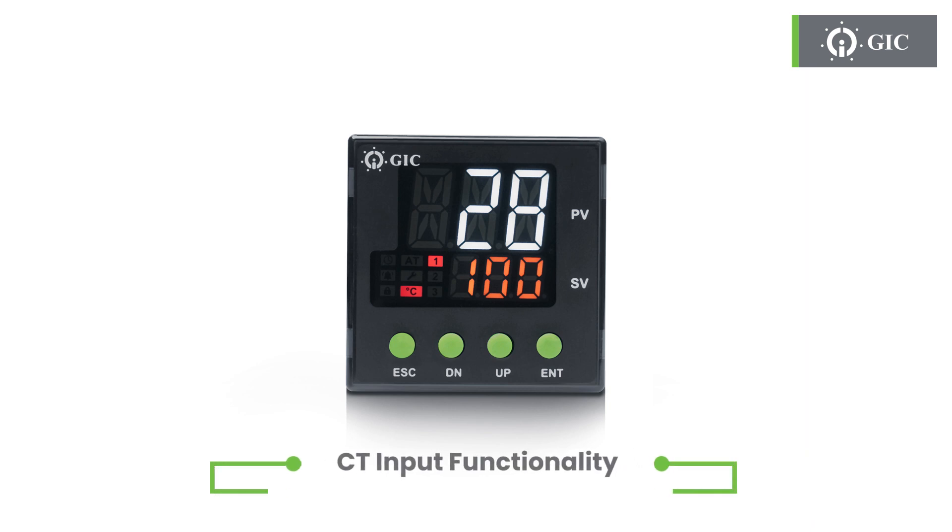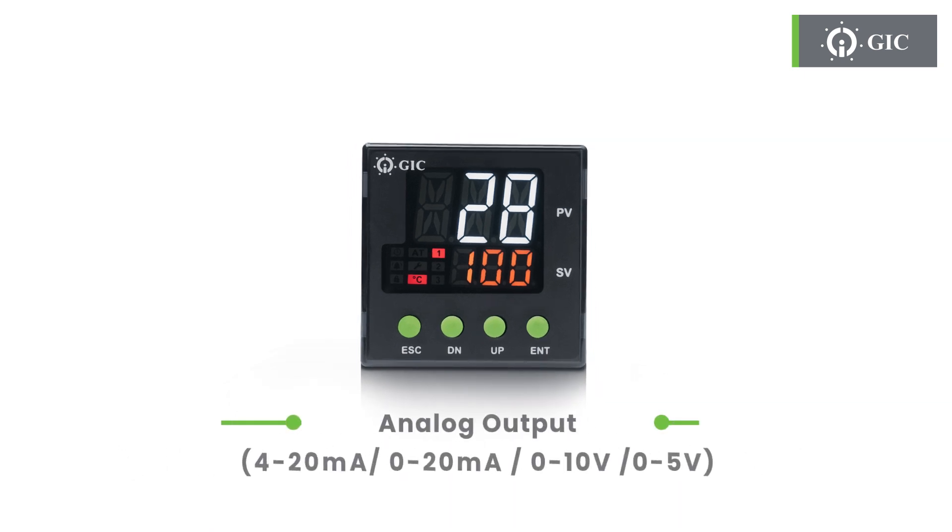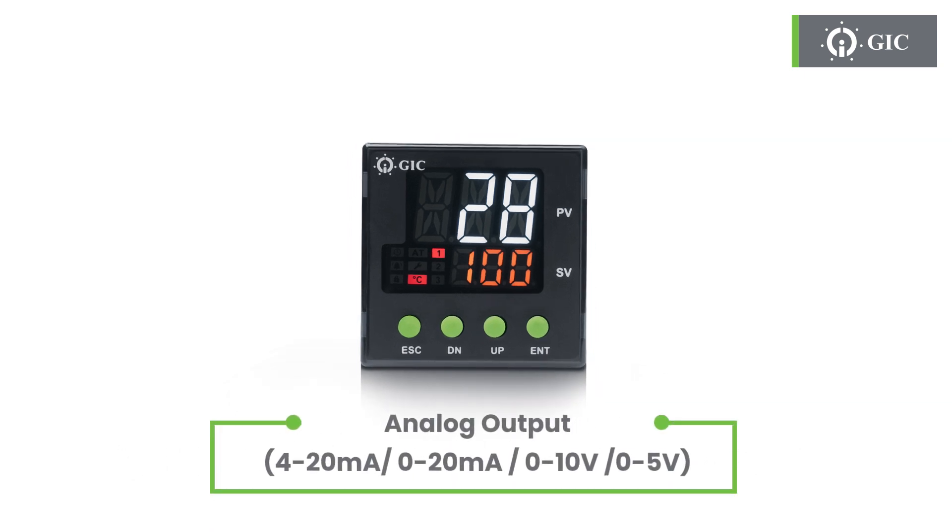There's also a CT input option available, which enables measuring of current in your system. Need analog output? You can easily get analog output with options like 4-20 mA, or 0-20 mA, or 0-10 V, or 0-5 V. Just pick the range that suits your needs, and you're good to go.